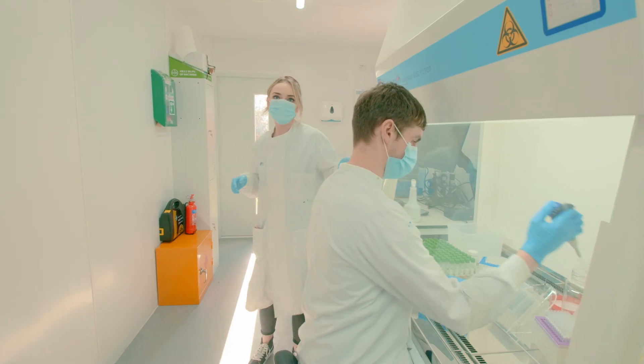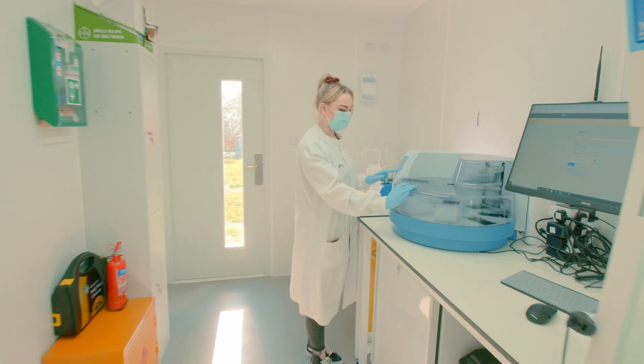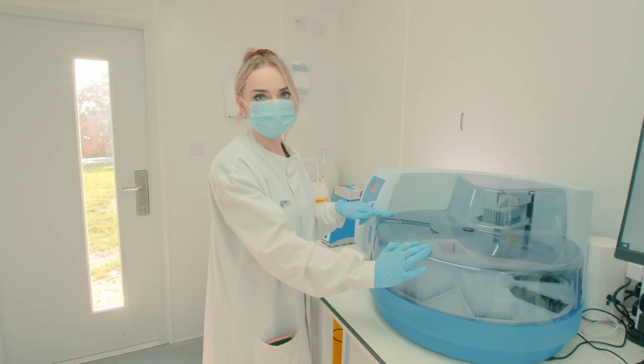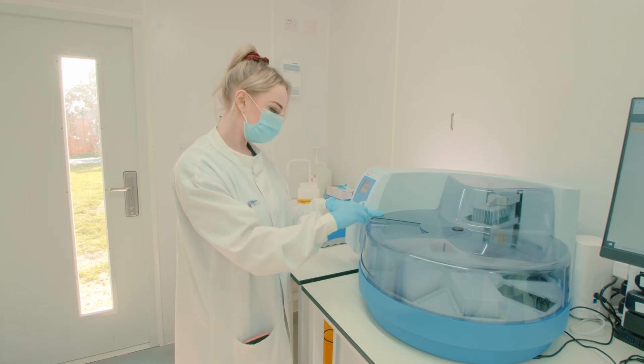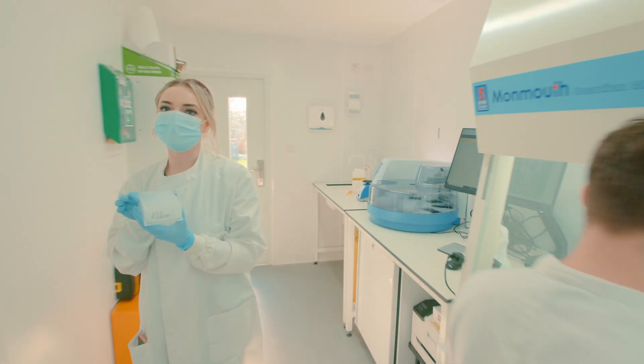Once we have a full plate of 88 samples, we load it onto our Kingfisher Flex along with some other reagents. This uses magnetic bead extraction to extract the viral RNA, and then we're left with an elution plate which we can then prepare for PCR.